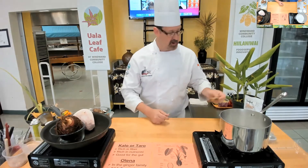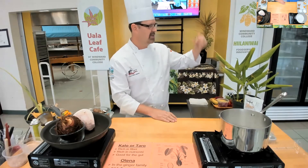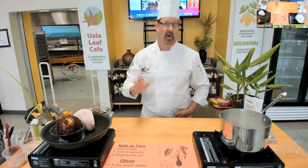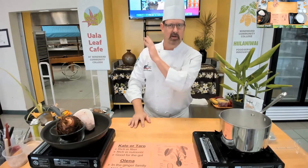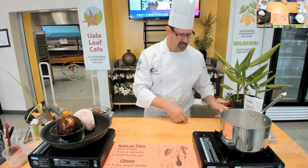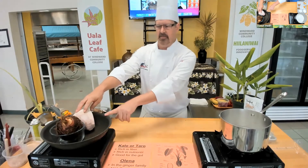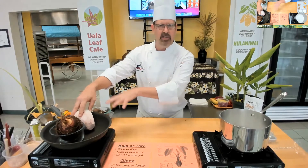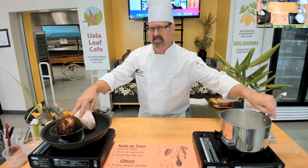Pretty easy to grow — it does spread. The flowers are great depending on the type you're growing and they smell really, really nice. You'll see them on the side of Likelike if you're driving. They do really well in wet environments like Kaneohe and the windward side. I'm going to start with the dish we're going to make tonight with the kalo, let it cook and simmer, and then I'll move on to the one we're doing with the twist on classic haupia.